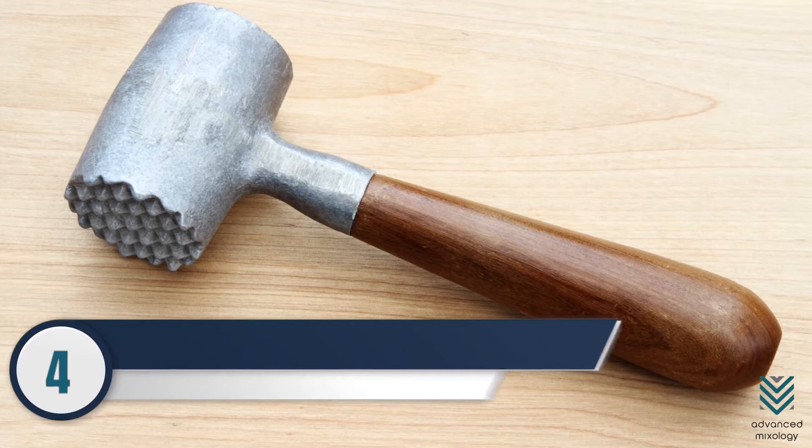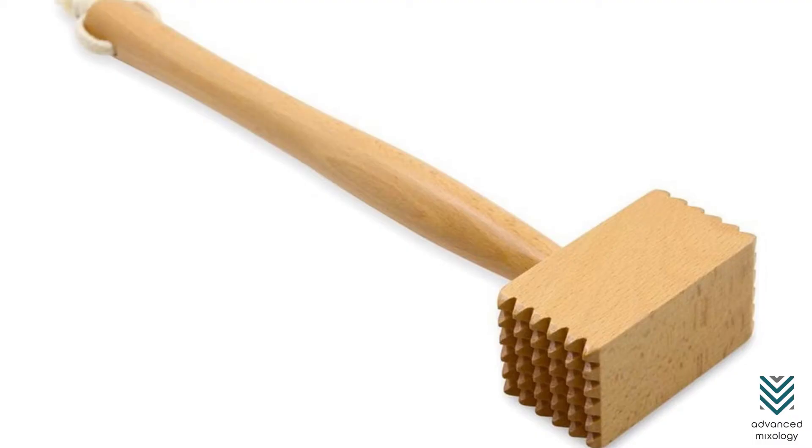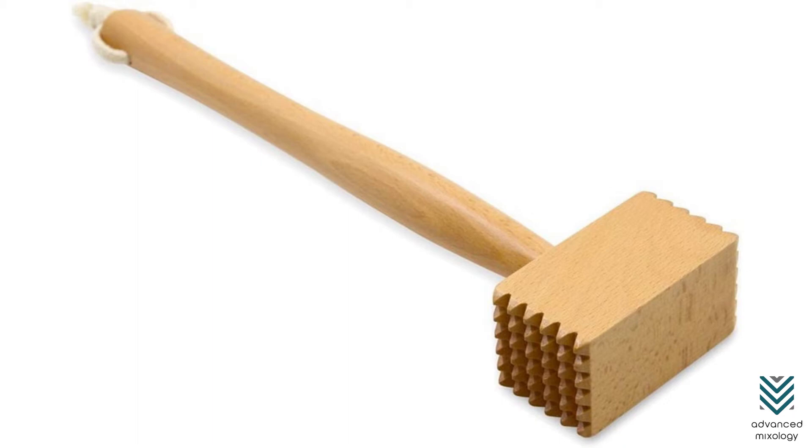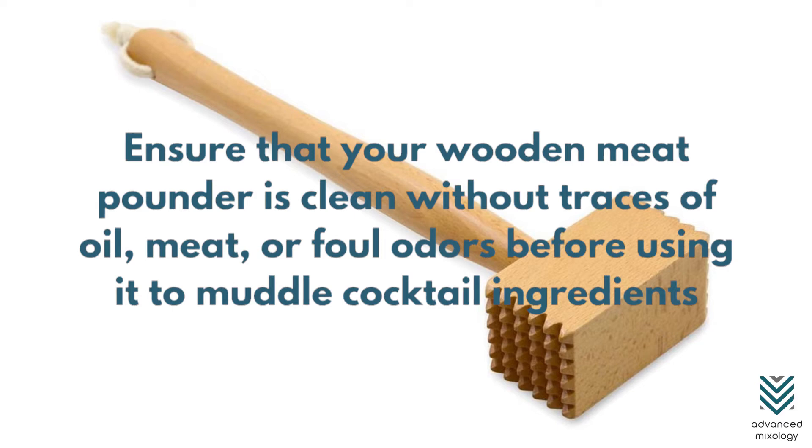Number 4: Wooden Meat Pounder. Here's another great muddler alternative. Like other kitchen tools, ensure that your wooden meat pounder is clean without traces of oil, meat, or foul odors before using it to muddle cocktail ingredients.